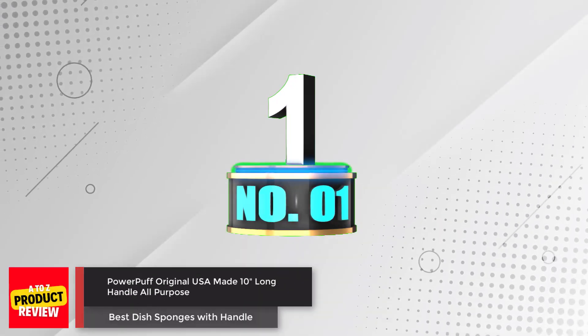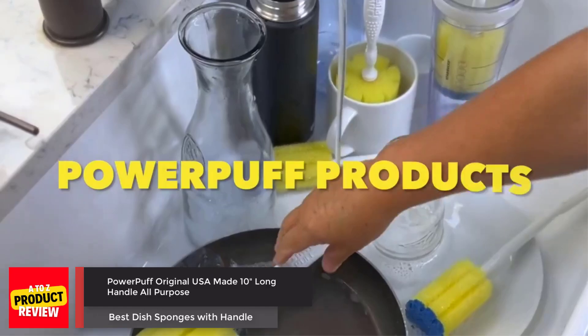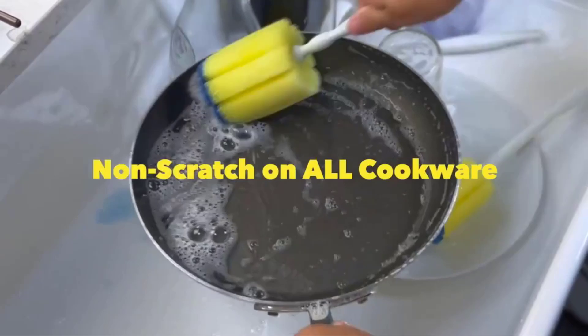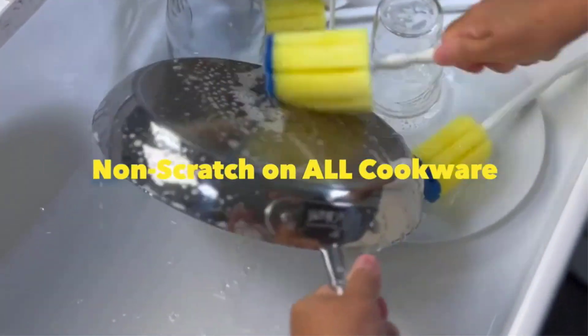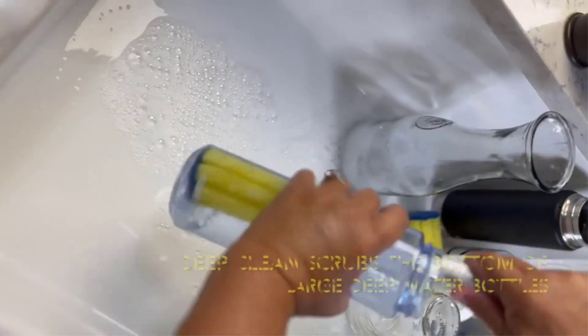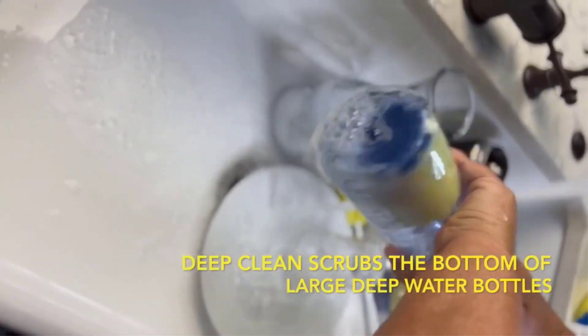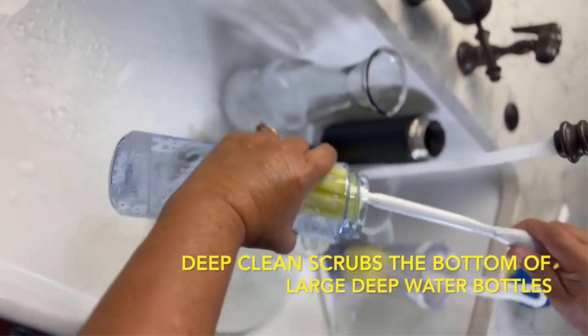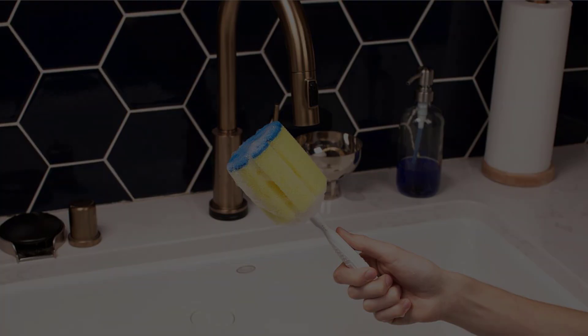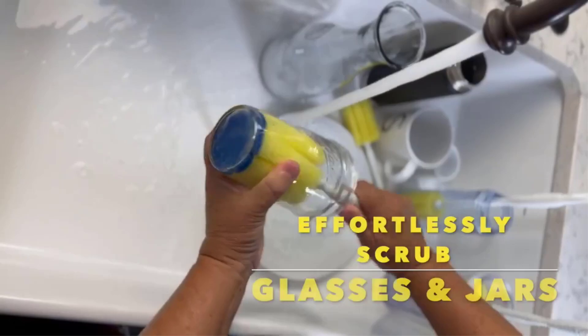Number 1: Powerpuff Original USA Made 10-Inch-Long Handle All-Purpose. The Powerpuff Deep Clean Sponge is a versatile cleaning tool perfect for tackling various household messes. With its non-scratch filter foam, it easily lathers with just a few drops of soap and is safe to use on all surfaces. The 13.5-inch-long handle allows you to reach the bottom of deep bottles and glasses, ensuring a thorough clean. The ergonomic handle design and thoughtfully placed grips make cleaning more comfortable and powerful.